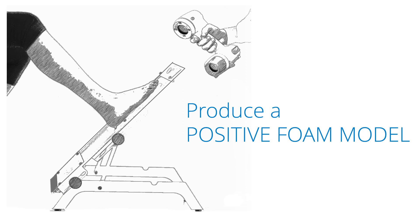The same thing really applies to the positive foam model. We need to receive a neutrally aligned model, as we can do nothing but minimal adjustments. So before you carve the file, modify the model to neutral position.